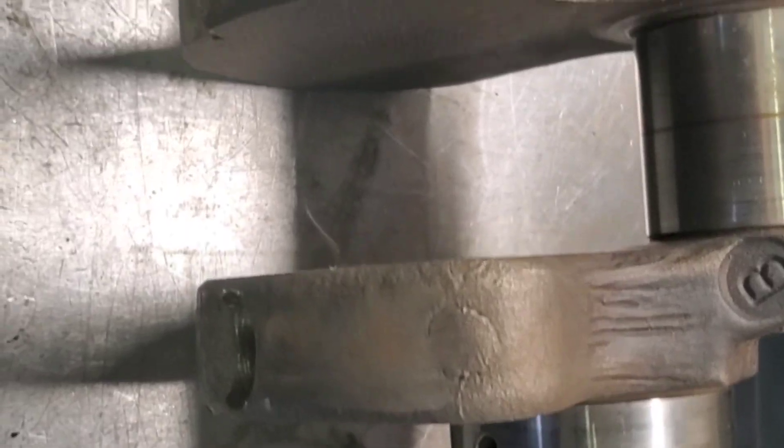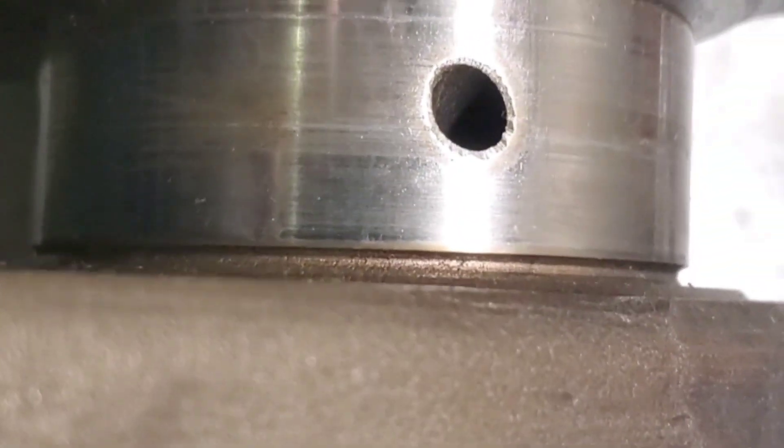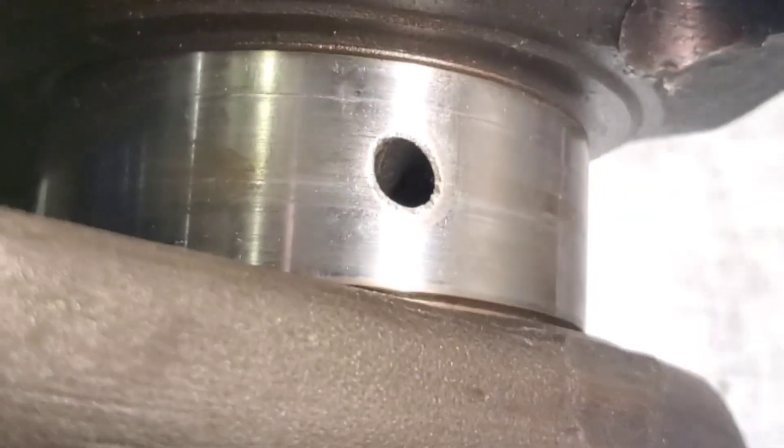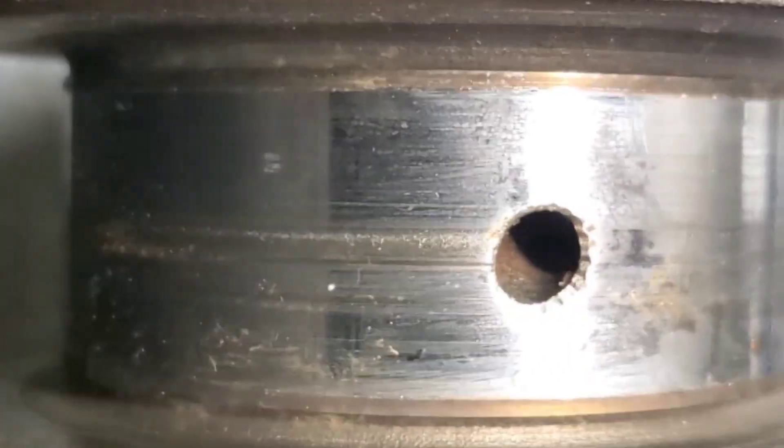Hello guys, Sid back at the shop. Got a 440 steel crank on the bench here — got it here with a little bit of road rash. You turn your motors down; some of you already know this. Looked like we had a number 4 main that was starting to scuff, and a little bit of road rash here on number 3.